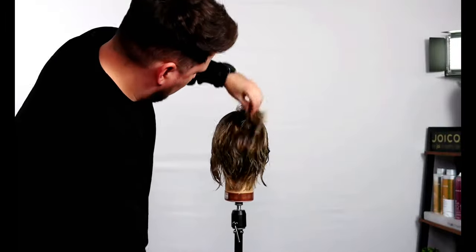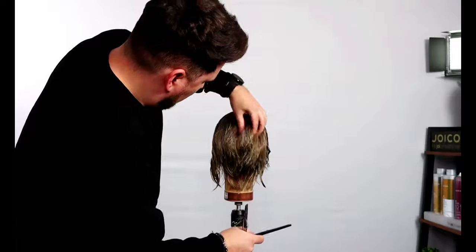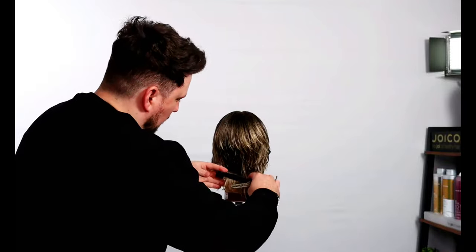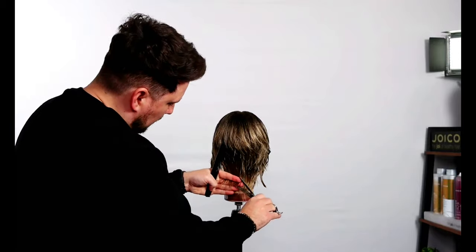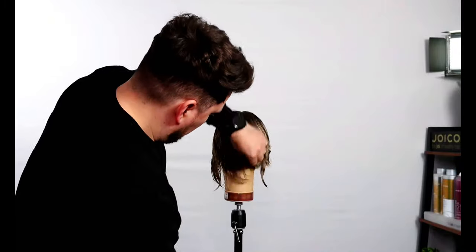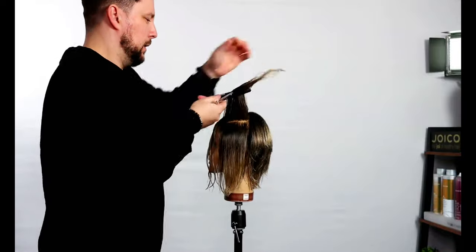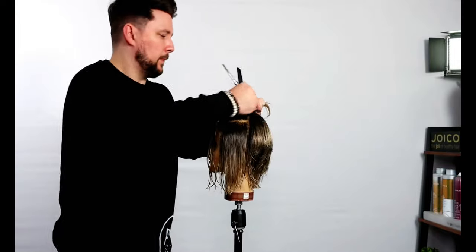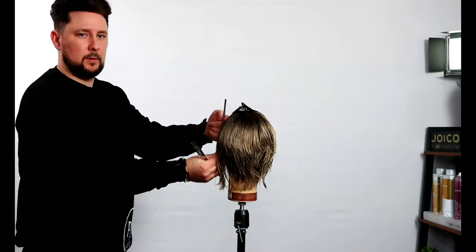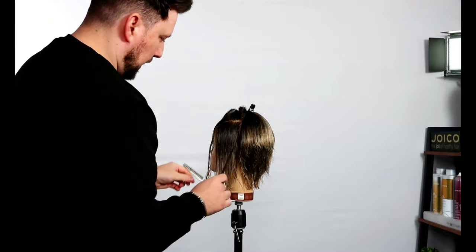There we go — we've got all of that, you can see the weight point we wanted to keep, sitting around through there with all that built-in texture. I'll just loosen up a little bit more through there. I'm going to be working from the parietal ridge, which is the curvature of the head. Put our comb there and you'll see the gap where the head starts to curve away — that's called the parietal ridge. We need to take quite a bit of length off here.